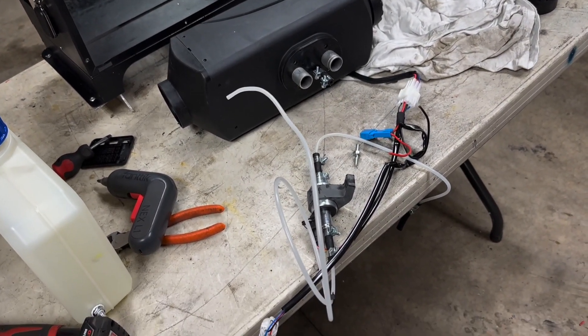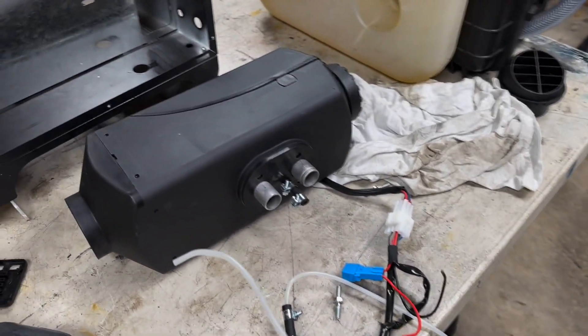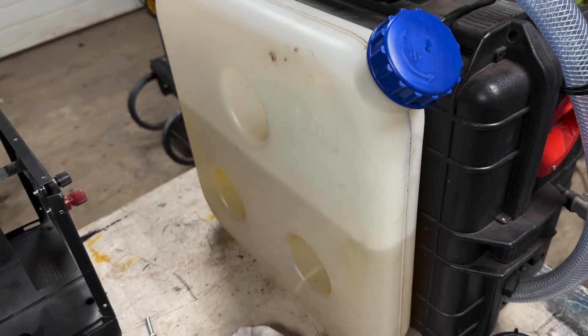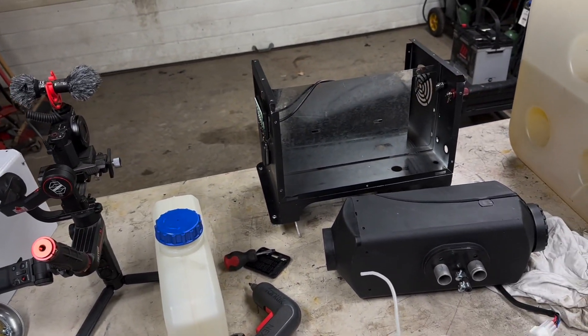I stripped it down. Going to salvage the parts — fuel pump can be used, electric fan, maybe the burner box, just something I'm going to use for the rest of it. I don't need that tank, the case — everything else is going in the garbage.